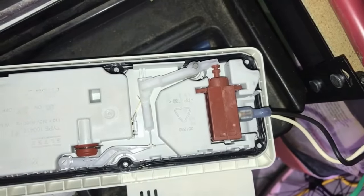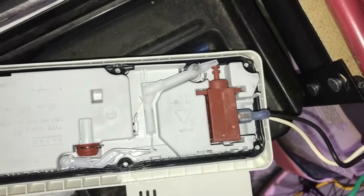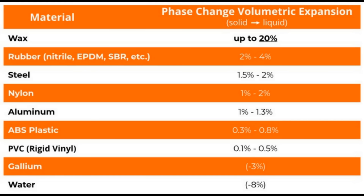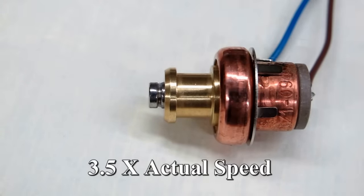This is a wax motor and you find them in things like dishwashers and washing machines, operating the soap dispenser or the door lock. They're not actually a motor — they're a linear actuator, and they're incredibly simple devices. They're basically a copper cup filled with wax attached to a plunger. When the wax melts it expands anywhere between five and twenty percent, depending on the type of wax, and the temperature at which it melts and expands also depends on the type of wax.